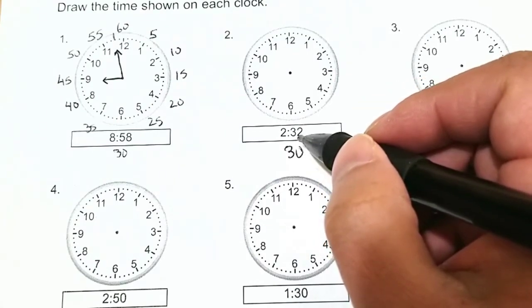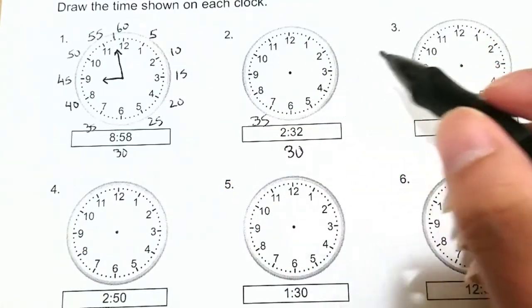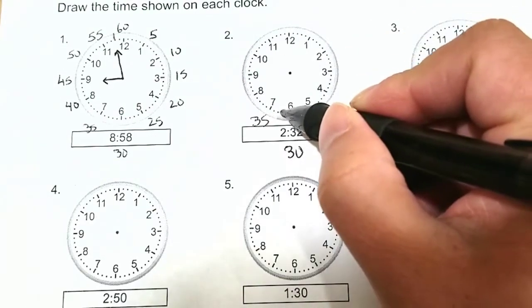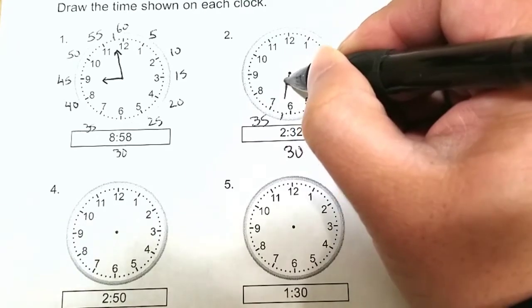And then this next mark is 35. So for 32, let's count: 30, 31, 32. So 32 is right there. And that will be where our minute hand is pointing.